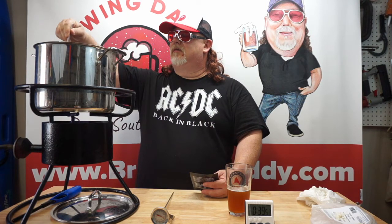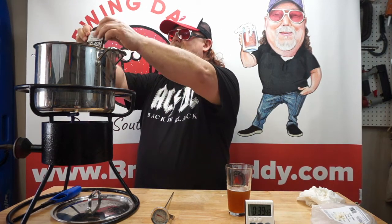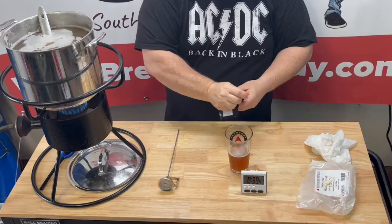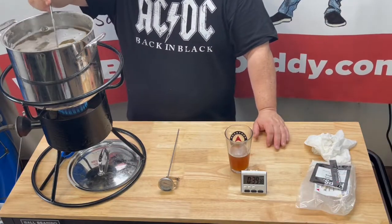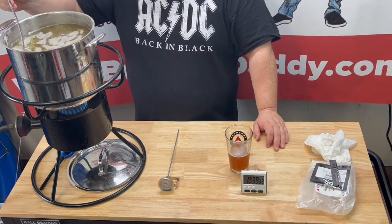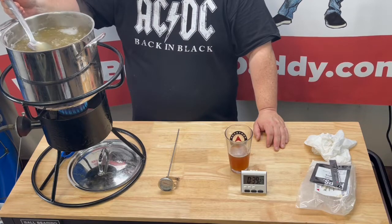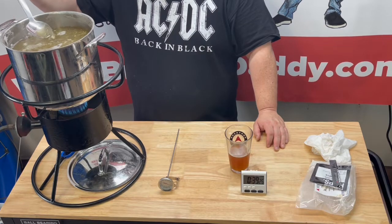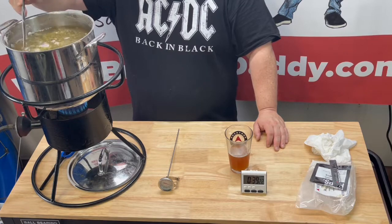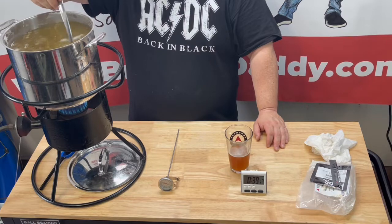Once you get past that point you usually don't have any more problems. Alright, so I'm gonna go ahead and get our German Pearl hops in after that eventful moment, and we'll stir those in. I can tell right now — and of course this is a blonde — it's gonna be super super light. It's gonna be a very clear, very light colored beer. Sure it'll be tasty.